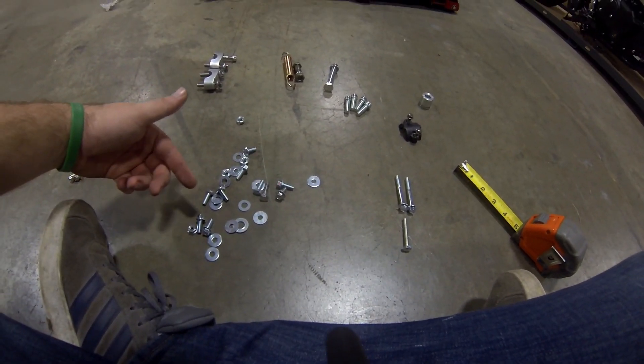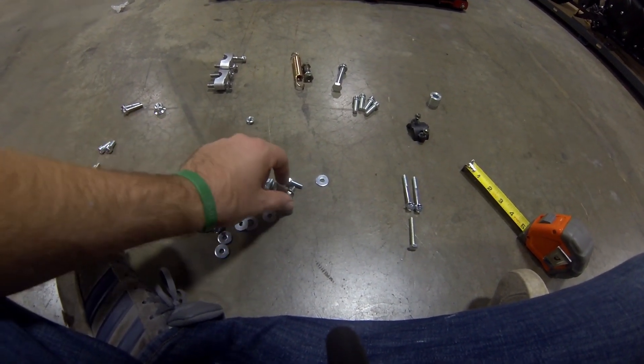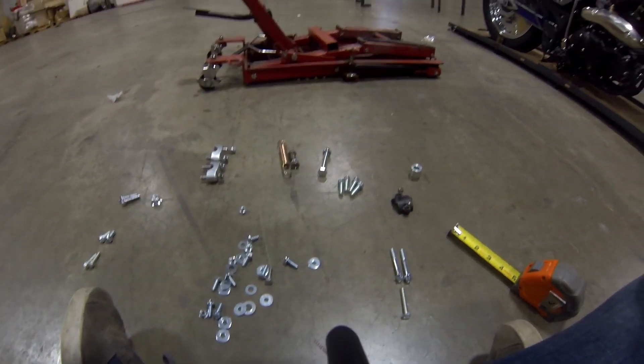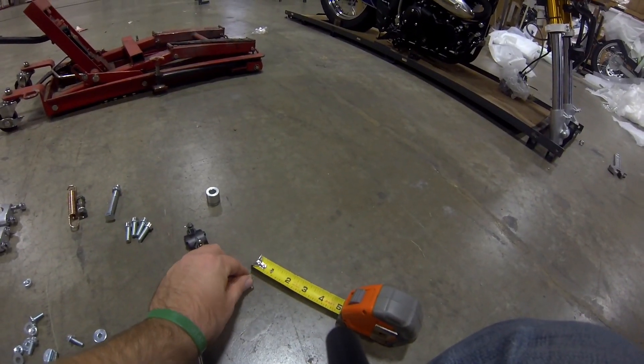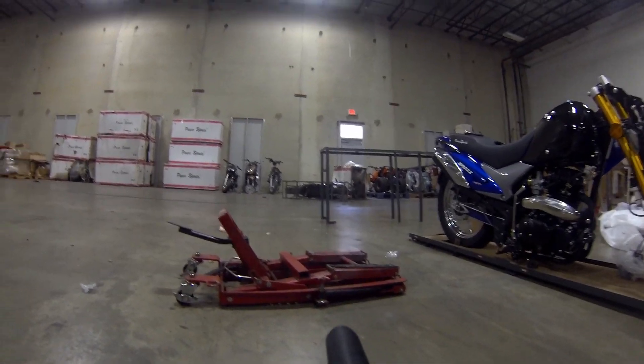And then these two littlest, shortest ones — these are for the instrument cluster. I think there's one already in the bike, so I'll set that aside. But there are two of these and you'll use them for the actual instrument cluster.